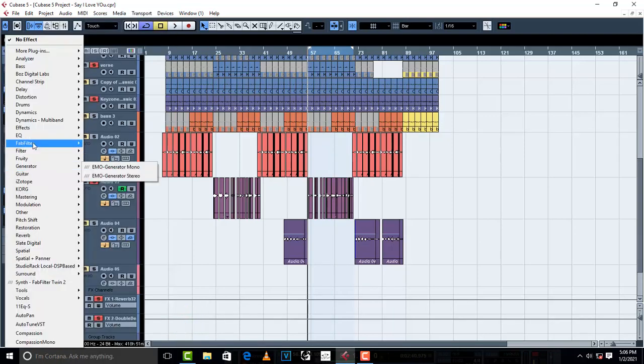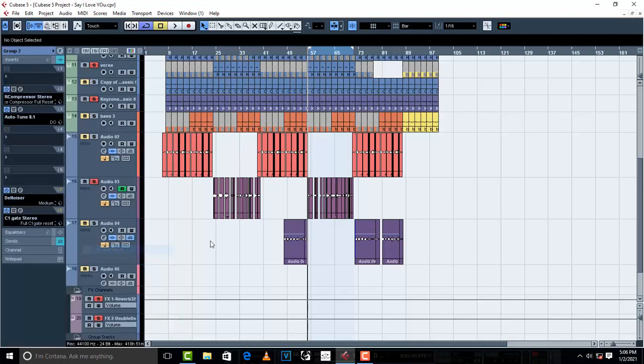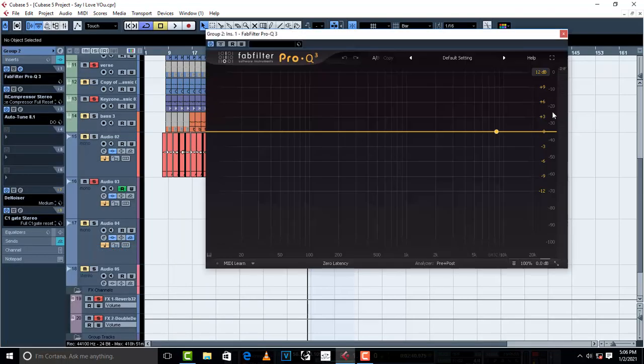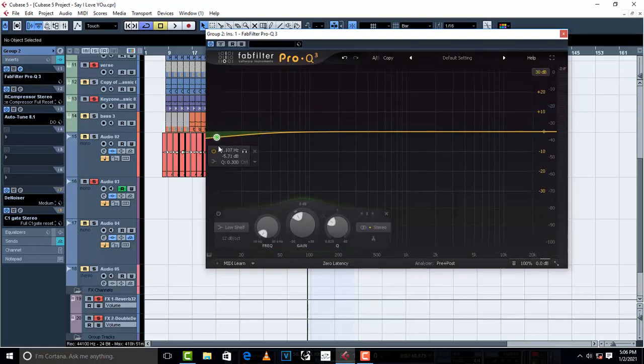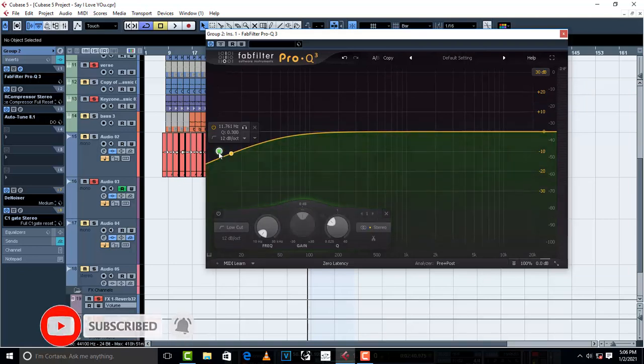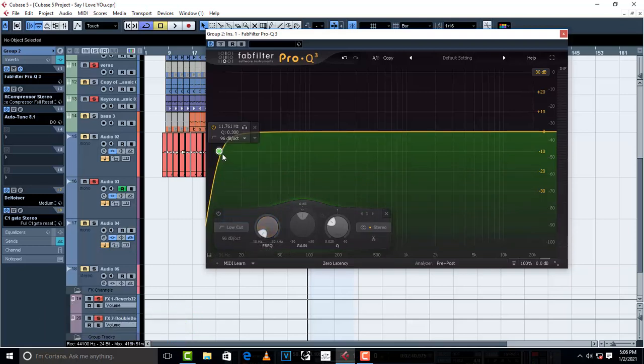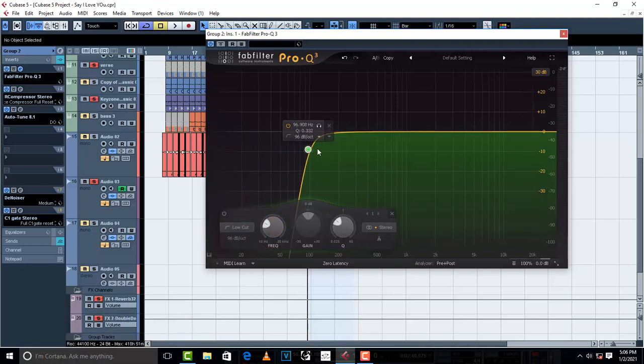So let us EQ this vocal. I'm gonna go to FabFilter and pick Pro Q3. Let us EQ this vocal. I'm gonna come to 30dB — make sure that your shape is on low cut, and make sure you take this to 96dB so that you can move it.